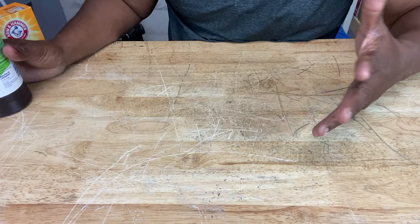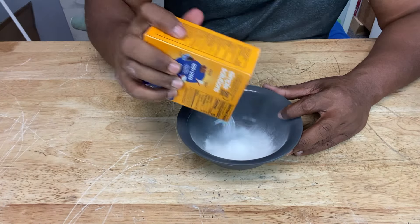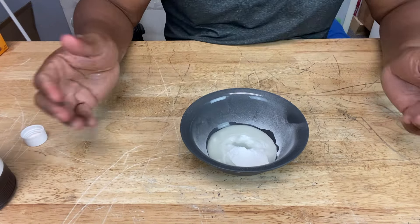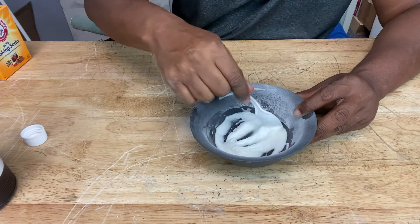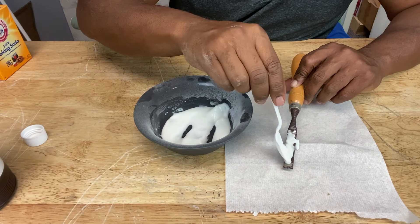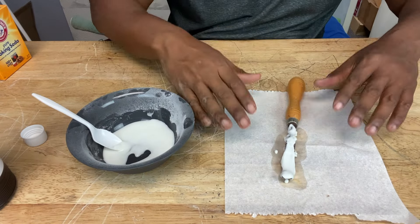Now if the rust is really hard to get off, you can use hydrogen peroxide. Mix it with your baking soda — pour some hydrogen peroxide in, but not too much. I think I poured too much in again. Got another rusty carving tool — apply the paste and we're going to let this one sit.